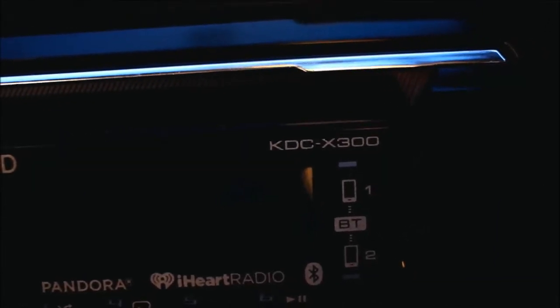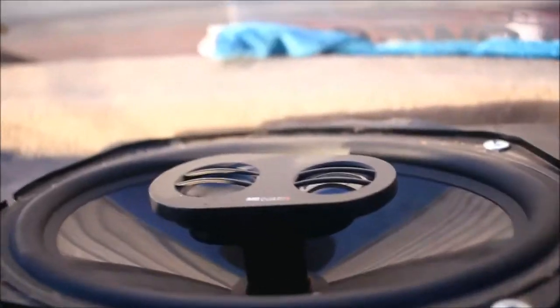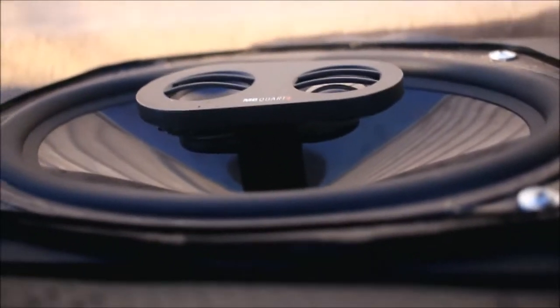I want to cover the radio — it's a Kenwood Exelon KDC-X300, really good radio with a seven-band EQ. I have Envy Core Reference 5.25-inch speakers up front with a tweeter on the door, and Envy Core Onyx 6x9s in the back. I got the 6x9s on eBay for about fifty dollars. That's what I'm running for audio — I'm going to be changing it all out next year with a whole different audio build.